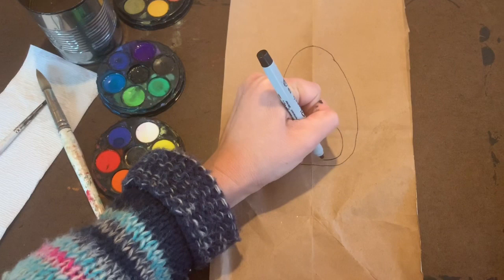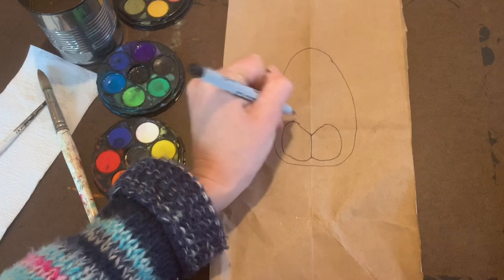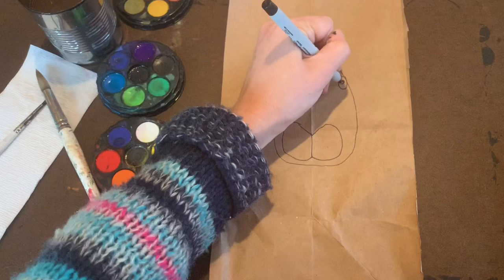Do the same thing on the other side, creating the nose and mouth of our bunny. Then go back up and create your eyes — a circle with a dot in the middle on both sides, towards the side of the head.